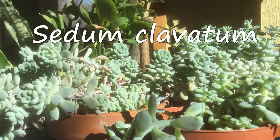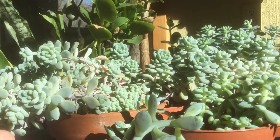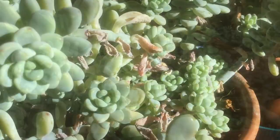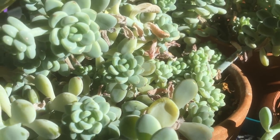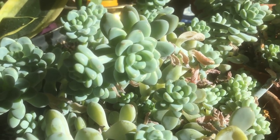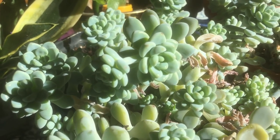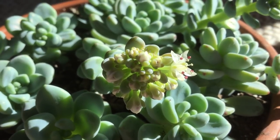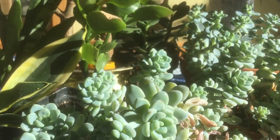Next up are the Sedum clavatum, and these really need some work. This one in the back is quite overgrown, but I'm hesitant to prune it back because it's actually flowering — or at least it's going to flower very soon. Around this time of year the plants tend to send out new pups, and those usually sprout from the base of the plant. But some of them, like this one up here, you can see are sprouting right out of the crowns, and those are actually gonna flower. So I'm not going to prune this one yet even though it's a little overgrown.